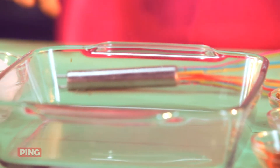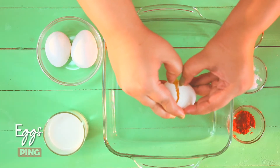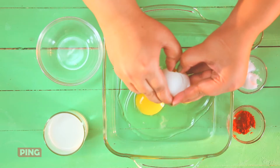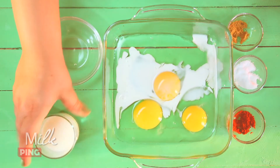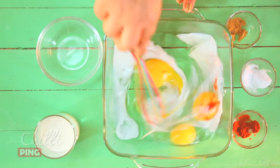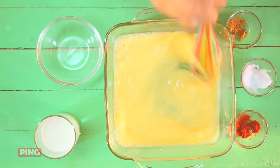Now it's time to make a batter. On to breaking eggs. As a child, breaking eggs used to be my favourite chore in the kitchen. Put a little milk, pinch of salt, a bit of chilli if you wish, and whisk it all together. You just want it well mixed. It looks ready to me.